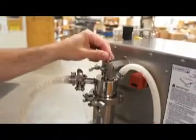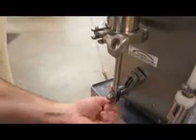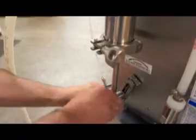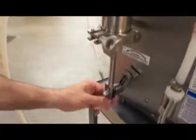En español: Instalamos la bomba, apretamos el tornillo de arriba, instalamos la parte de abajo en el volume control, y apretamos el tornillo.